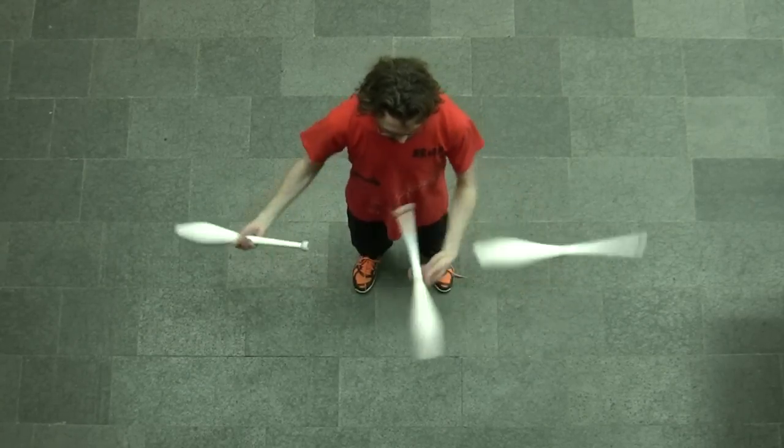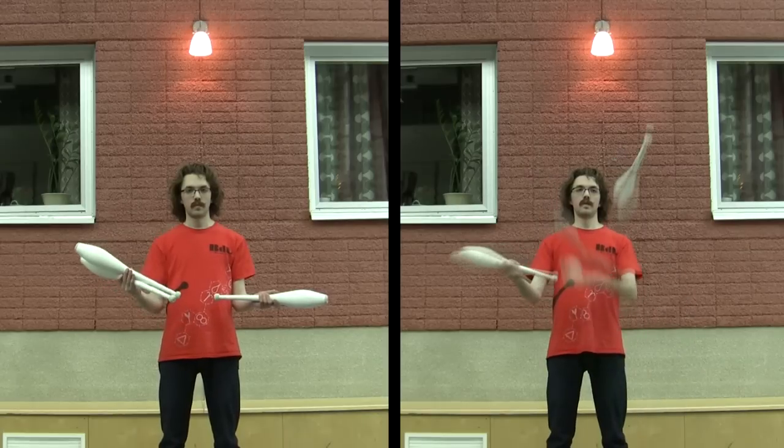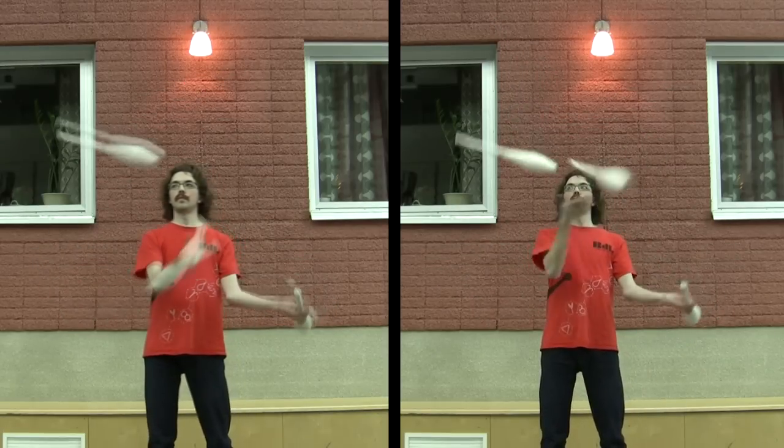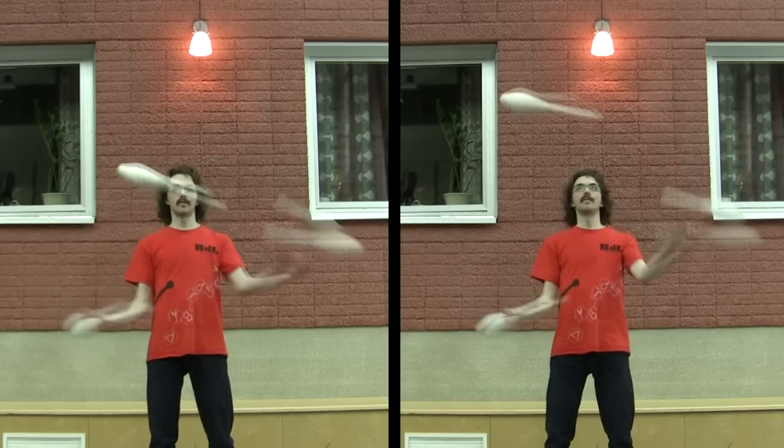Hello! It's time to look at Helicopters. It's the spin variation where clubs are spinning parallel to the floor. As far as spin variations go, I would say this is one of the harder ones.